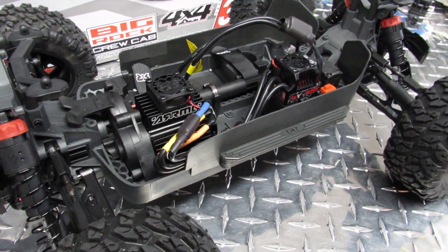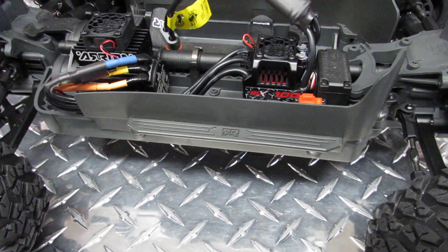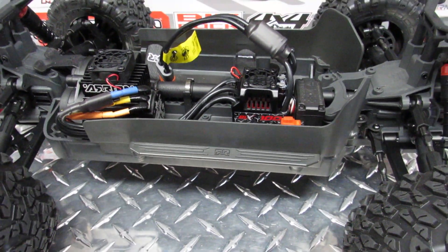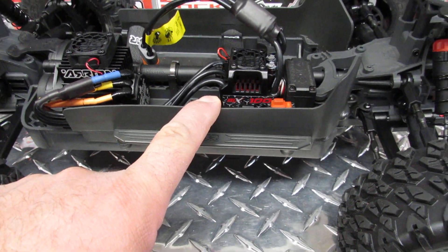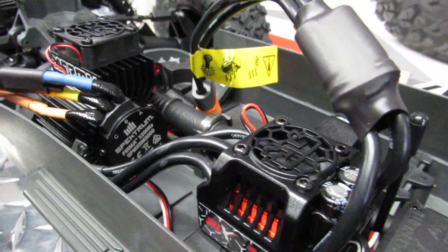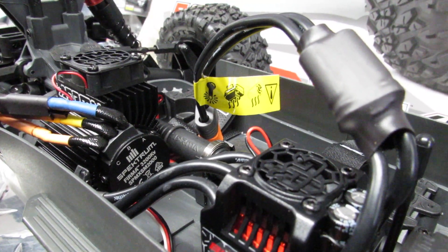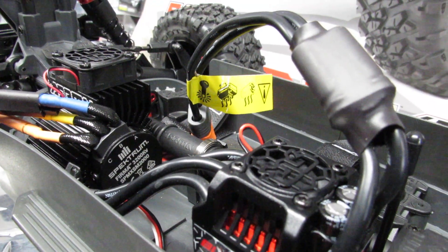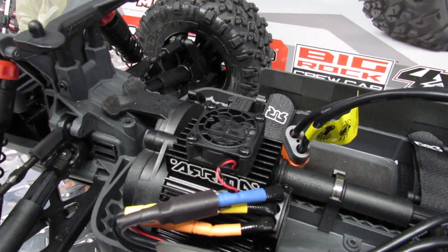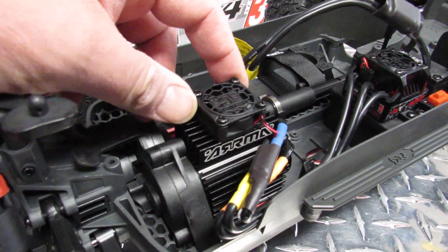When you look at the frame, it's just a tiny bit longer than the Granite — that's it. Other than that, you have the same BLX 100 that you'll find on the Arma Granite, and you have the same Spektrum motor. This one is the 3200 kv series, and it has a small fan to cool it down when you run it.